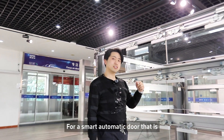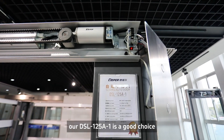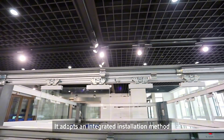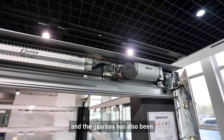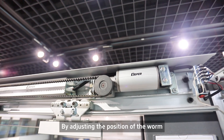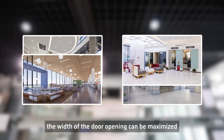For a smart automatic door that is easy to install and more reliable, our DSO-12581 is a good choice. It adopts an integrated installation method, and the gearbox has also been optimized to save more space. By adjusting the position of the worm, the width of the door opening can be maximized.